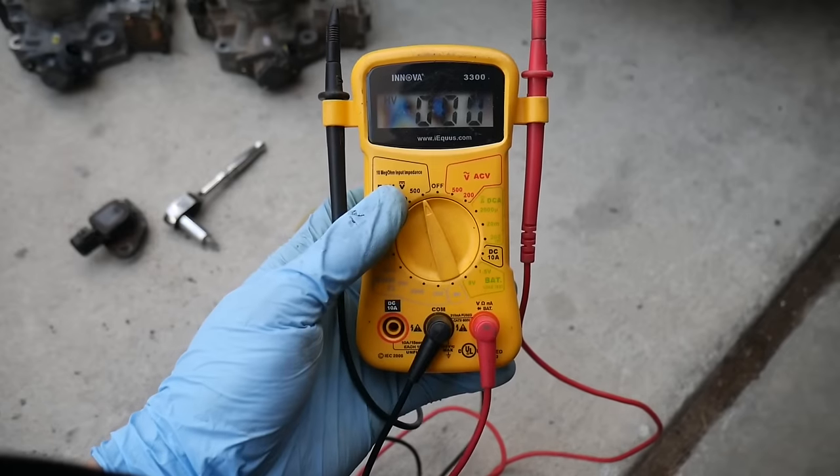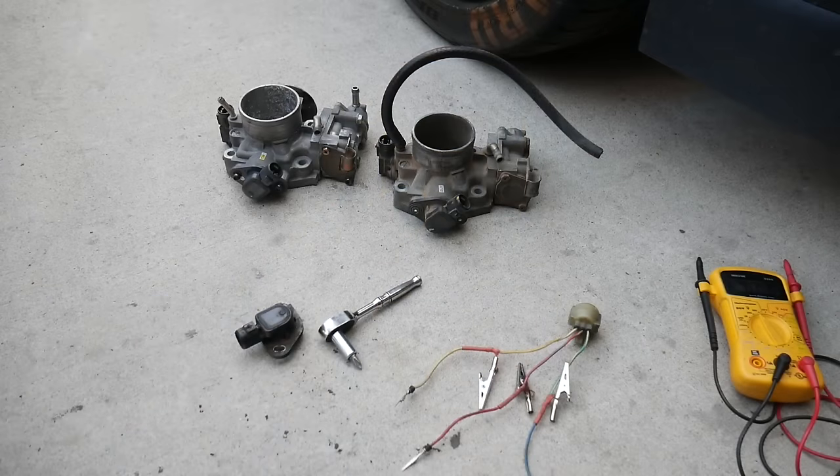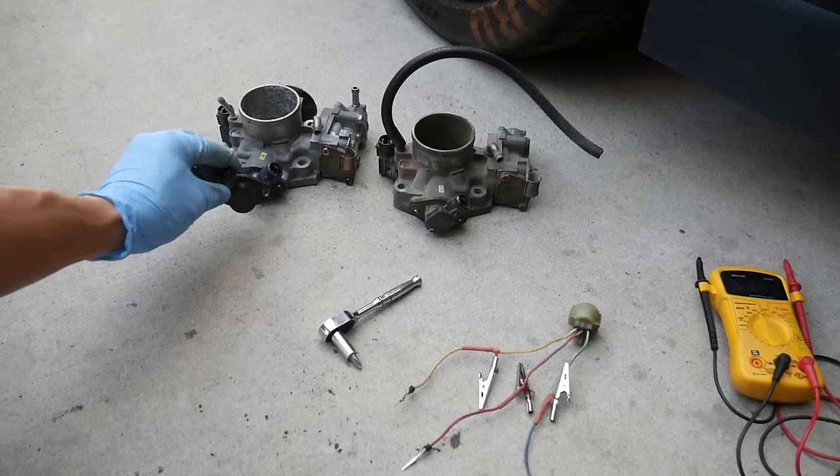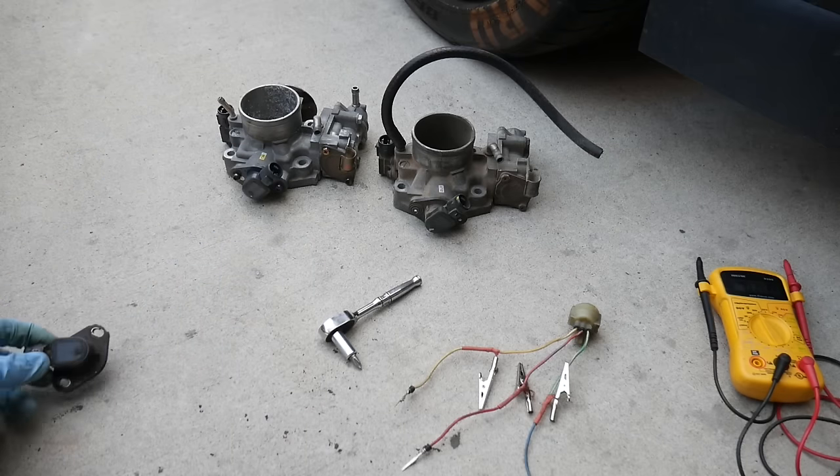First off you're going to need a multimeter, and you also need to figure out a way to be able to move the throttle position sensor while it's on the throttle body.